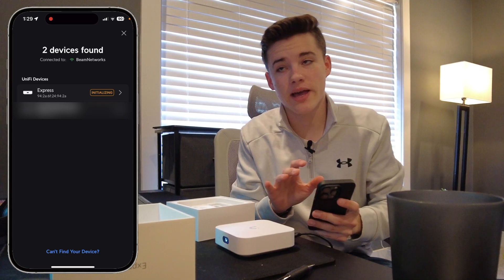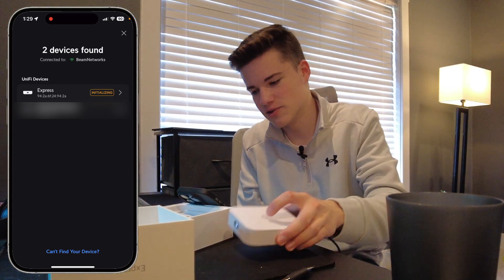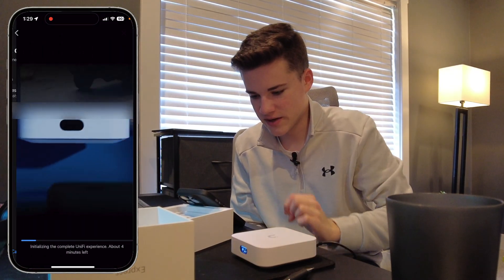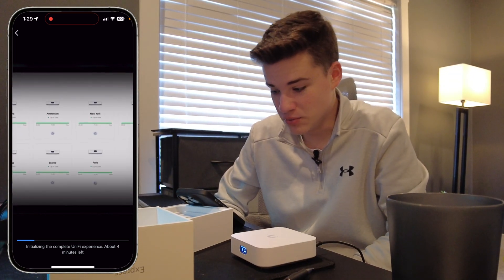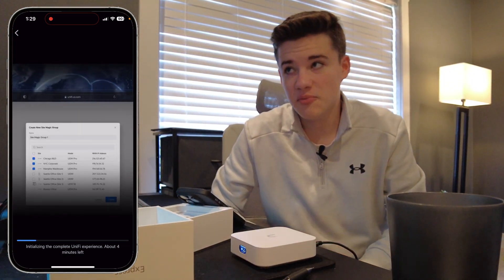I have the UniFi network app open on my mobile phone and we're going to click on it once it's ready. I'm really surprised it showed up that fast, but UniFi always surprises me — that was a really quick boot time. It says initializing the complete UniFi experience, about four minutes left. So it's going to go through and boot and set up, and we'll see what happens once the four-minute timer is up.